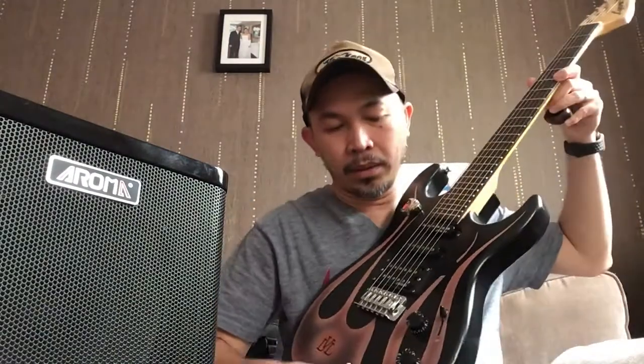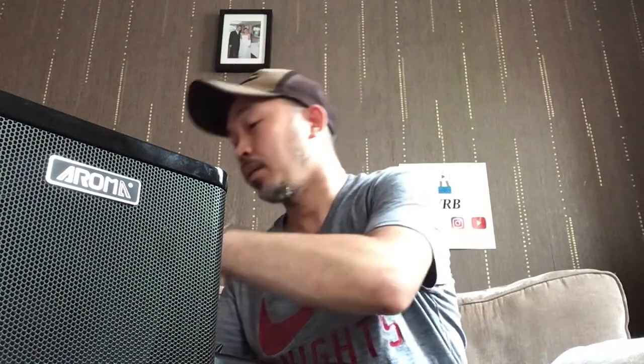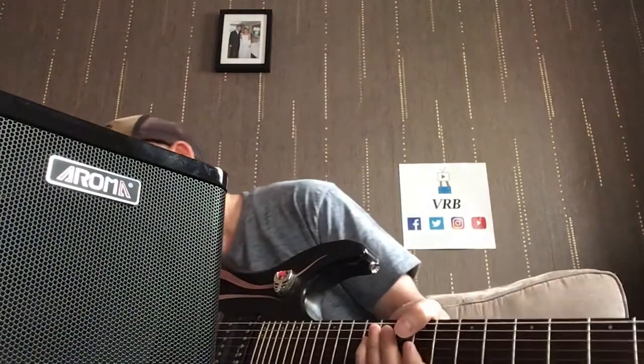Now we'll try the XLband wireless system. The RX is our receiver and TX is our transmitter — the transmitter goes to the guitar. Let's plug it in, turn it on, and lock it in.